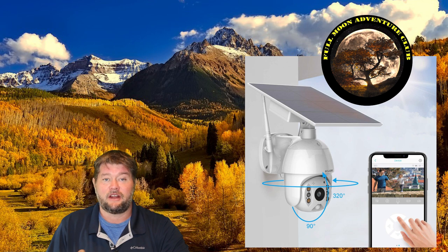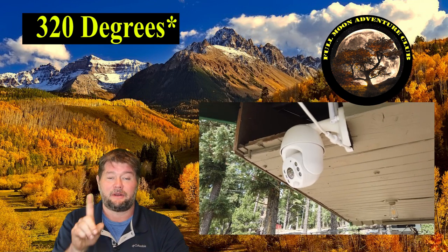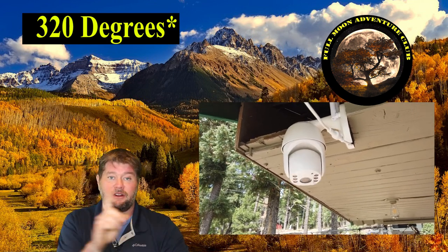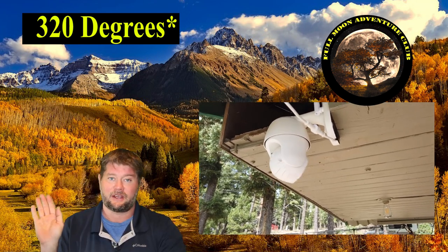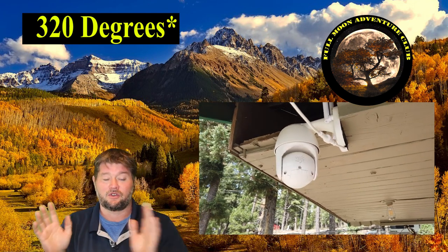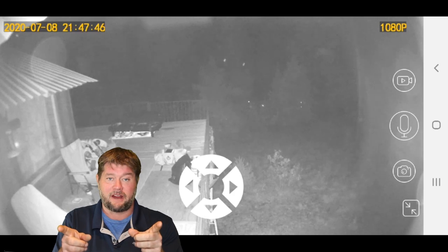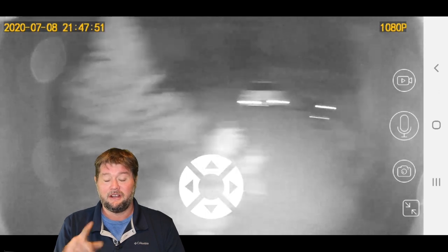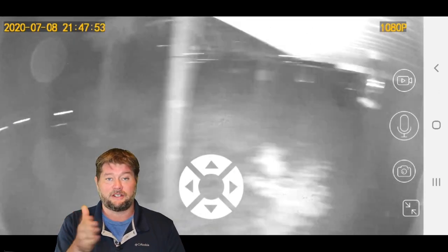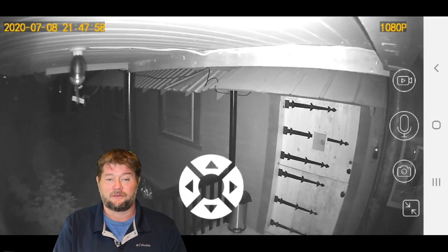This is a 340-degree and 90-degree pan-tilt camera, so it'll go down 90 degrees and back up, and it'll go 340 degrees in all directions. It basically just doesn't turn right behind itself, but it sees just about everything in front of it. You can control all of that from your smartphone — if you want to point it here and then move it over there, or if you hear something in the night and want to look around, you can move it in increments anywhere you want just by touching the screen on your phone.